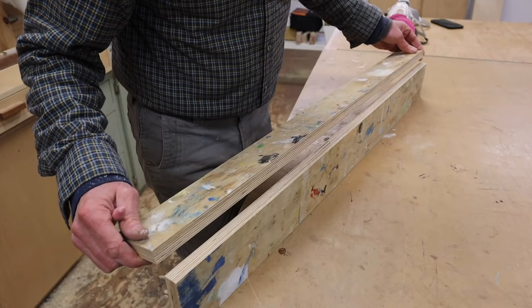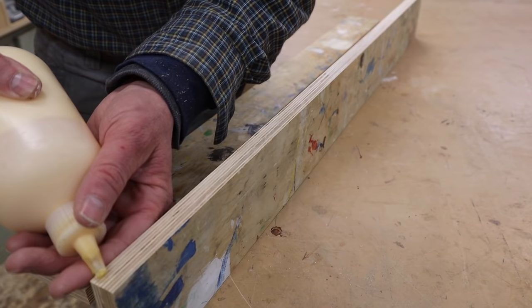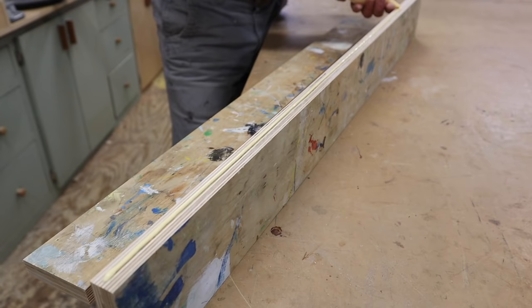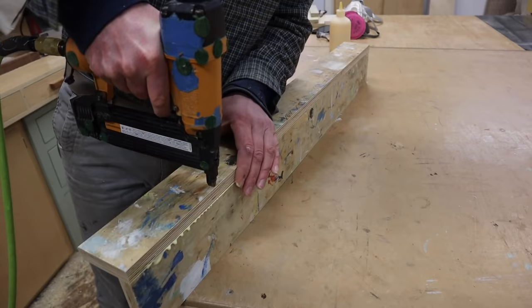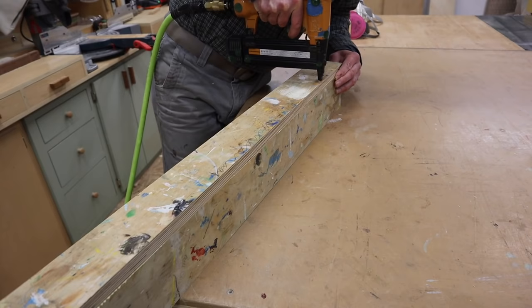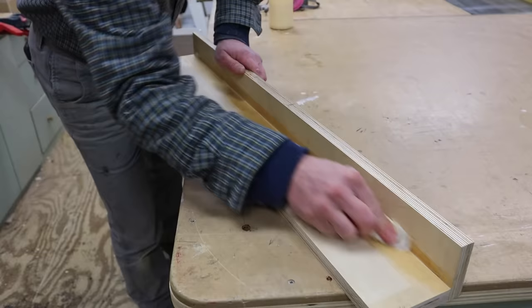Next I'll use a little wood glue and nail the two pieces together, making sure not to add any nails in the center part right here. I've got some glue squeeze-out so I want to make sure I get rid of that.